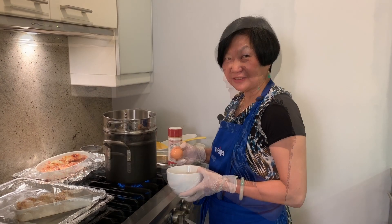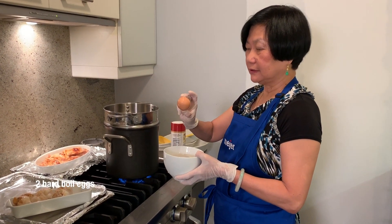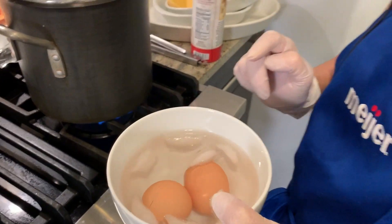What are we cooking today, Joyce? Well, pickling chicken, mac and cheese. This is the secret ingredient — hot boiled eggs. I put them in ice water, then hopefully they will peel better.